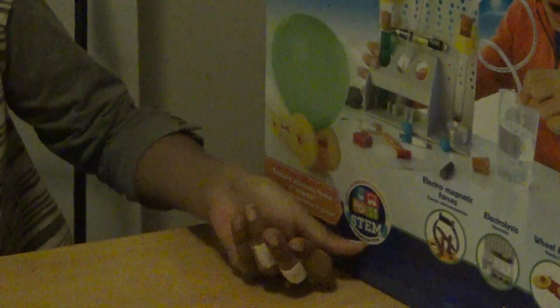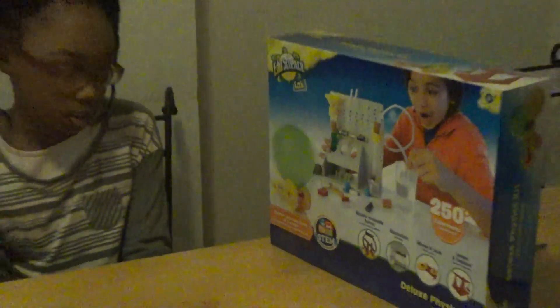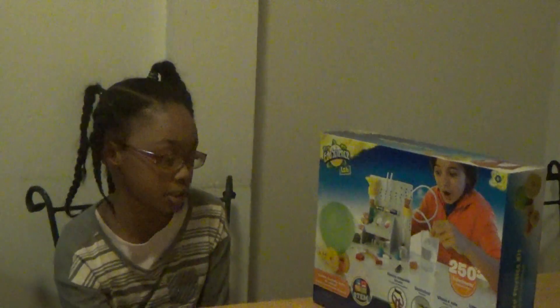You can order it on toysarrest.com STEM. And STEM also means science, technology, engineering, and math.